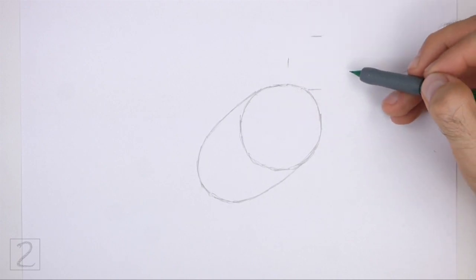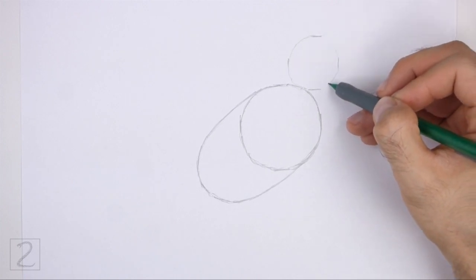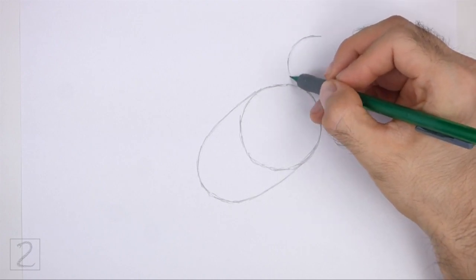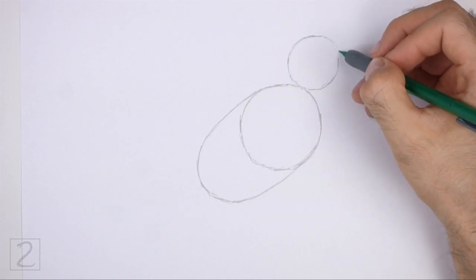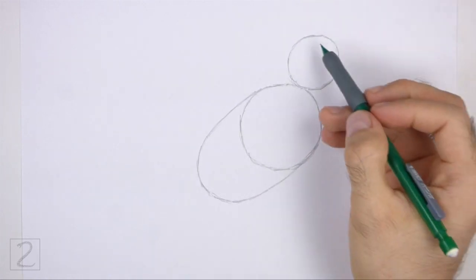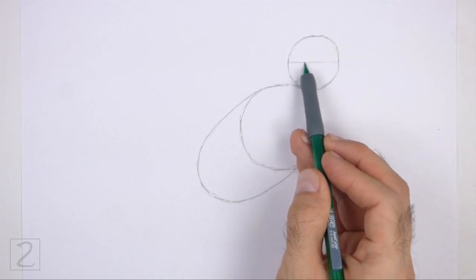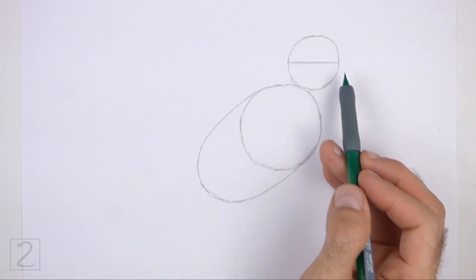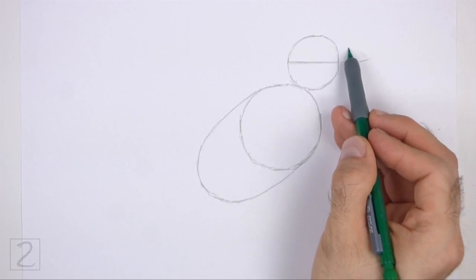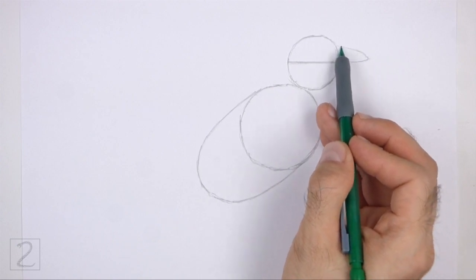Use the four marks method to draw this circle too. First make four small marks to indicate the sides of the circle, and then connect the marks using curved lines to finish the shape of the circle. This circle should be about half the size of the first circle. Inside the head, draw a horizontal line. This is a construction guide that will help you place the facial features later on. On the right side of the head, draw a small arc as a guide for the beak. Extend the line for the horizontal construction guide as you draw this arc.